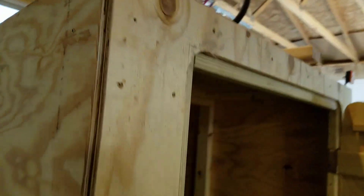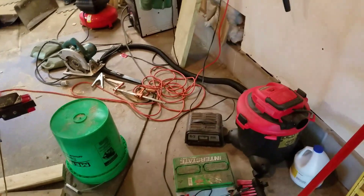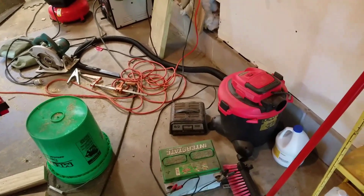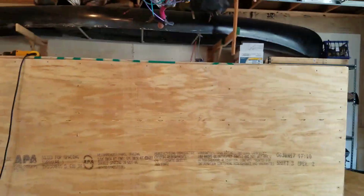I got my Interstate battery on the charger — doing a 2-amp trickle charge — so we're going to see if it'll take a decent charge. Those LED lights are supposed to be here today; they shipped yesterday, fast-tracked or something.